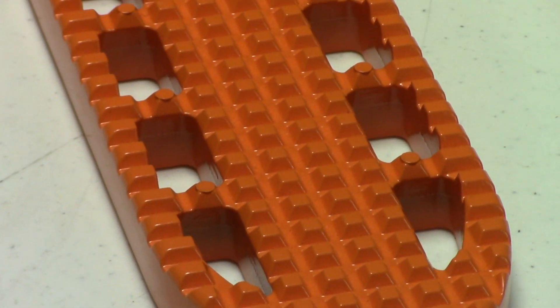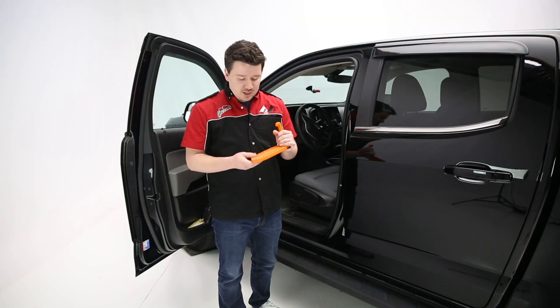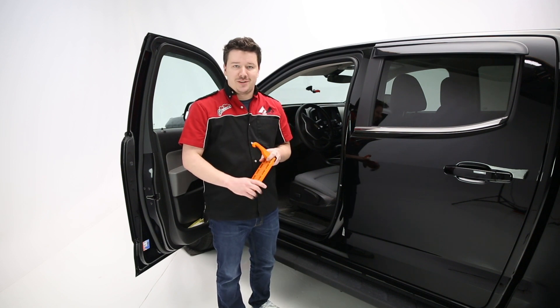Now the other thing is the step pattern. This is an aggressive pattern that's going to prevent you from slipping in any bad conditions like snow or ice or mud, and these cutouts are designed to move a lot of that stuff out of the way to give you a clear stepping surface.